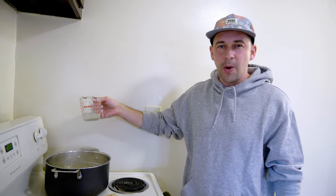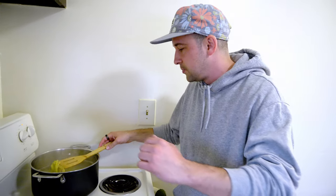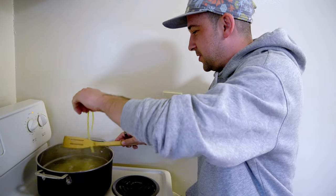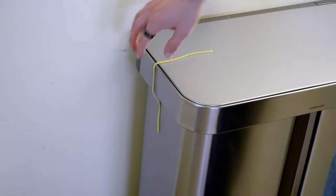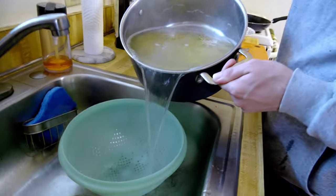Pasta's almost done. I want to scoop out some of that pasta water — I grabbed about two ounces, we'll probably use less than that. Let me try one real quick. Supposedly if you throw it at the wall and it sticks, you know it's ready — it stuck, but I don't even know if that's true. The taste test is more accurate. Tastes good, it's done — al dente, to the tooth.